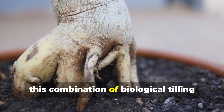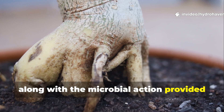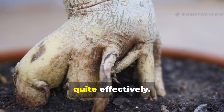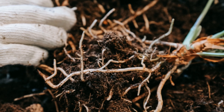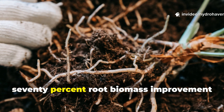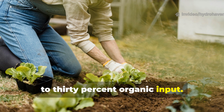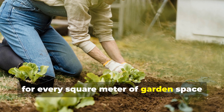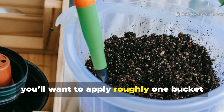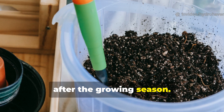This combination of biological tilling from plant roots, along with the microbial action provided by compost, stabilizes the soil structure effectively. A good practical ratio to keep in mind is 70% root biomass improvement to 30% organic input. For every square metre of garden space improved by deep-rooted plants, apply roughly one bucket of compost — about 10 litres — after the growing season.